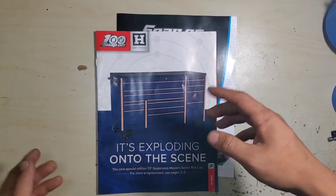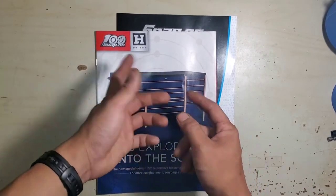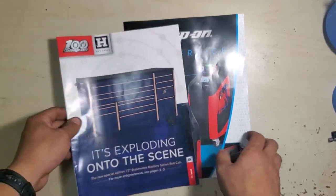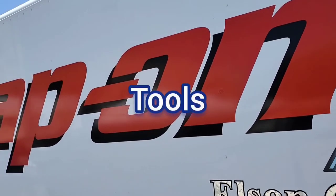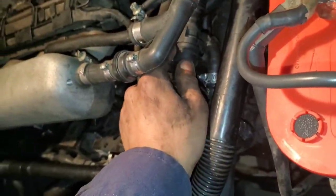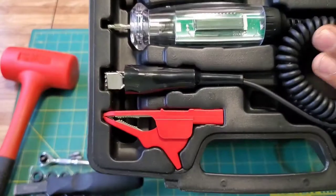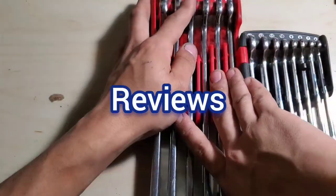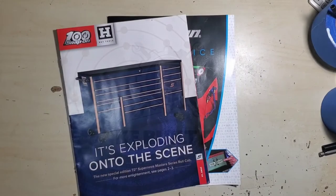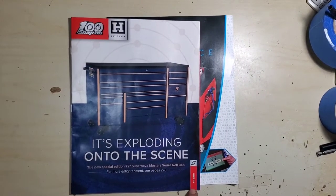What's up guys, so we're gonna do a quick look at the Snap-on catalog. I know there's a lot of these videos now, some people don't watch them but some people do. We're going to check out the June 2022 catalog as well as their AC service catalog.